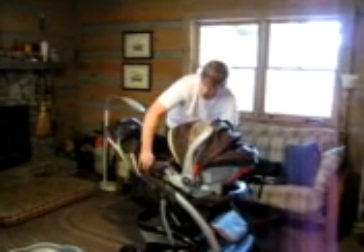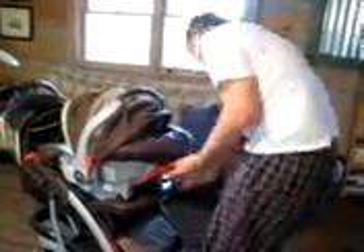It very easily converts. You have to use the red thing — there's the release button, just like the car seat. Ta-da!